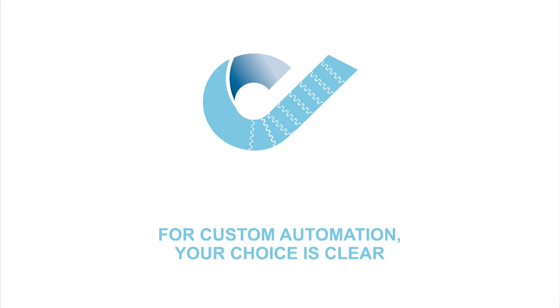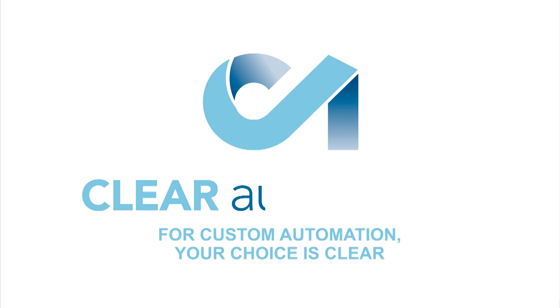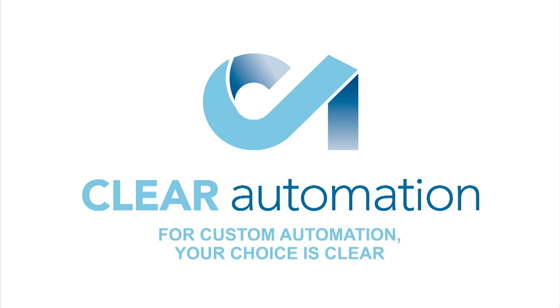To learn and see more from FANUC America Authorized System Integrator Clear Automation, please visit clearautomation.com.